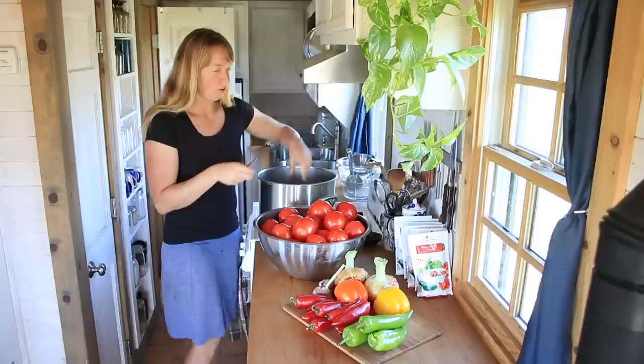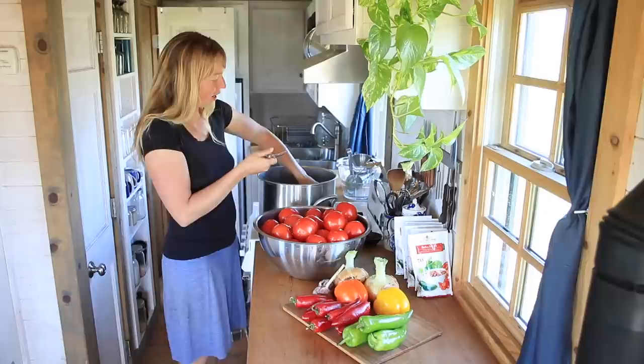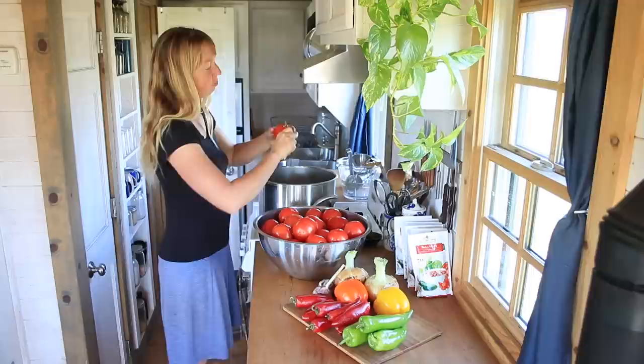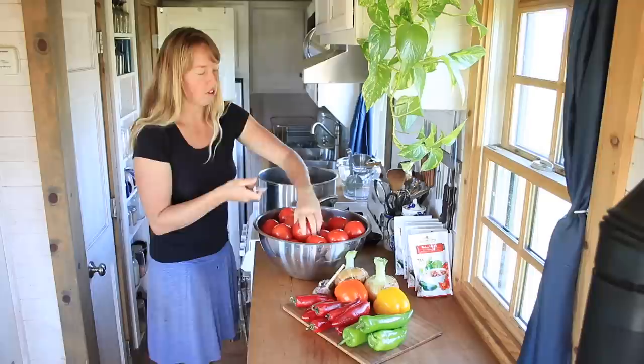Hey folks, Ariel over here at Phi Myth where today we are making salsa. I'm making a fairly large batch like I usually do for most things that I make and can. This should last us at least a year, maybe a little bit more, and you can do the same thing without making such a massive batch for sure.